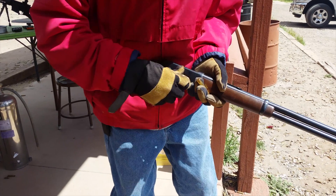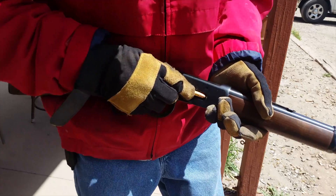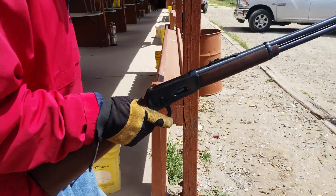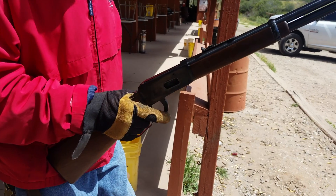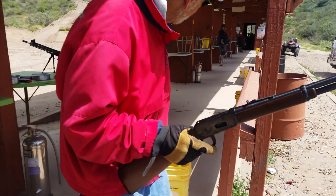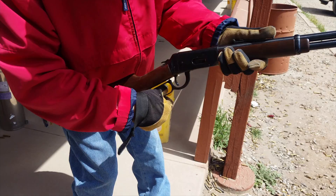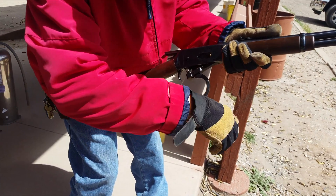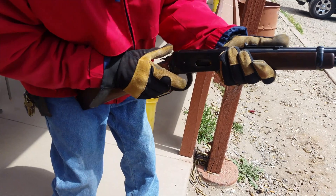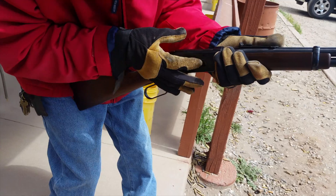Push it down and in. Another one? Down and in. Line's clear. Go ahead. Then, down. Forward. You've got to make sure it's in the loading gate.